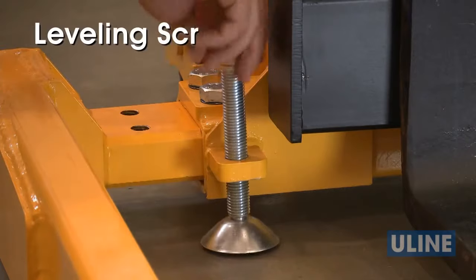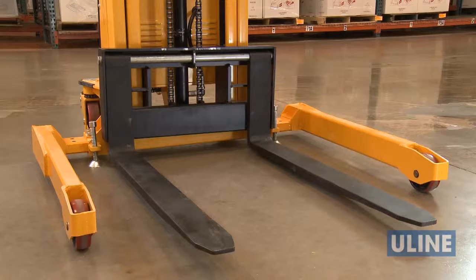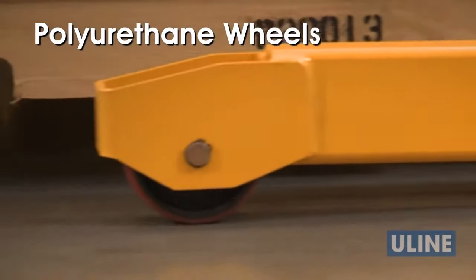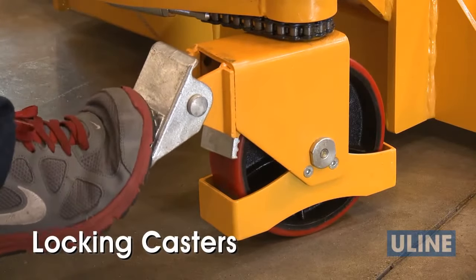Leveling screws also help stabilize the load when using the StraddleStacker in a stationary position or when adjusting the support legs. Uline StraddleStackers move smoothly over all surfaces with polyurethane wheels and feature casters that securely lock in place for safe loading and unloading.